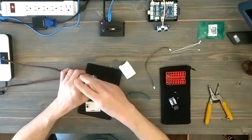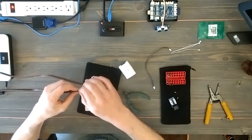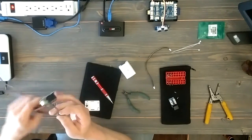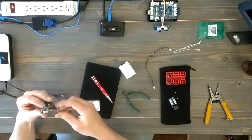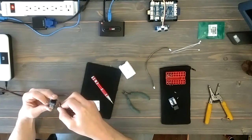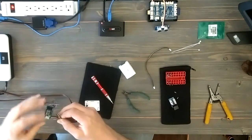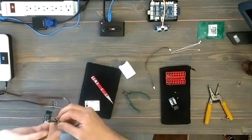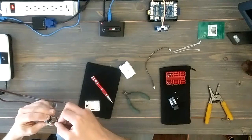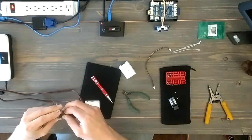Then it's just a matter of putting the set screw back in on this one and making sure that's good and tight. The other one I'm not really going to be able to turn, so I just have to make sure that it goes in right up to the insulation so that the copper wires aren't spread out at all. If they were to touch each other in such a close space, it would surely short it out.